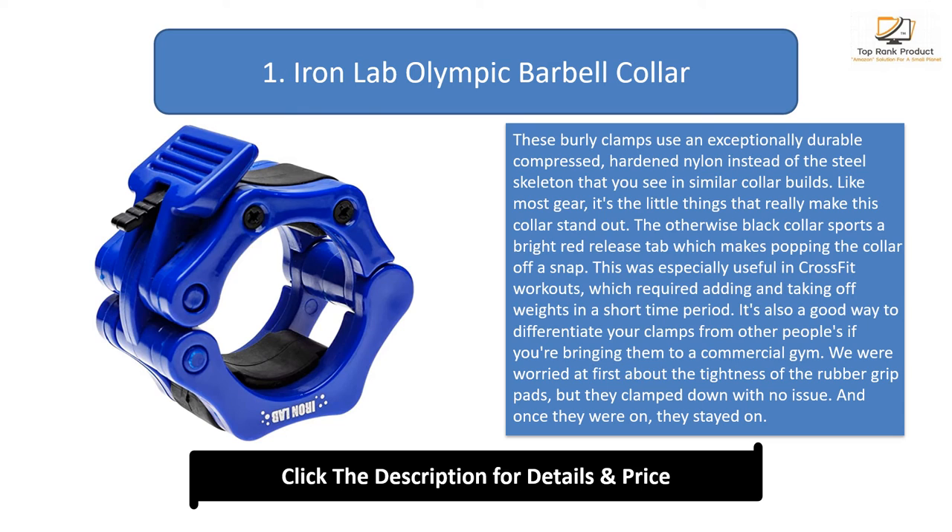We were worried at first about the tightness of the rubber grip pads, but they clamped down with no issue. And once they were on, they stayed on. The clamp locks stayed put even during 300-pound cleans and 500-plus-pound deadlifts.